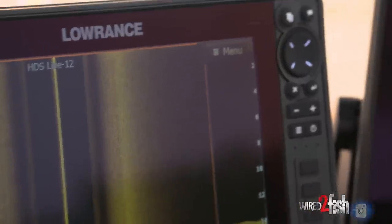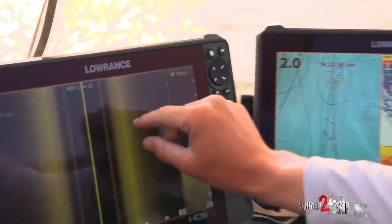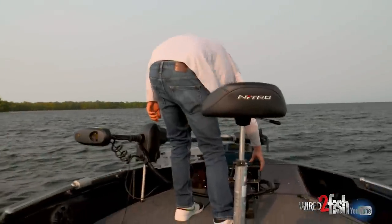It makes it super easy on these sand flats to find them, especially with the structure scan — looking out 80 feet to each side. There's no rocks out on these sand flats. There are a few over there and you can kind of tell them are rocks — you can see the big square shape. But get down to here, you can see them shadows in there. That's really what you're looking for — just some big black blobs, especially on sand flats. When you get into rock, that's when it gets a little bit more difficult. But on sand flats you can find them so easy.